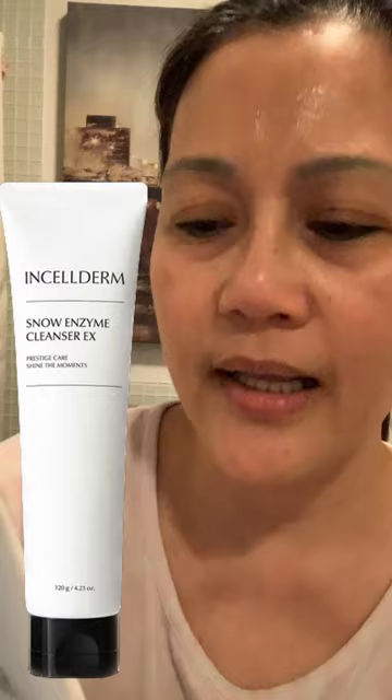Good morning. I'm doing now my morning routine. I haven't washed my face since last night, so the first thing I have to do is to use the snow enzyme cleanser.